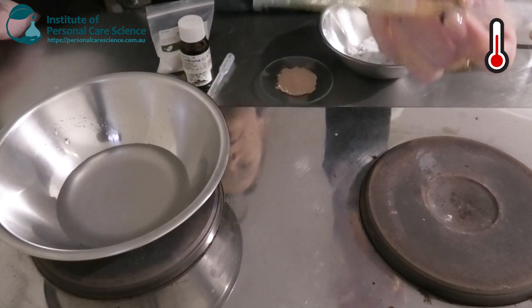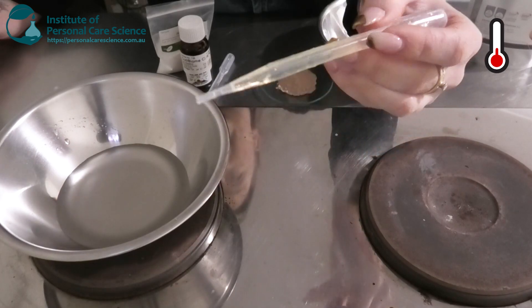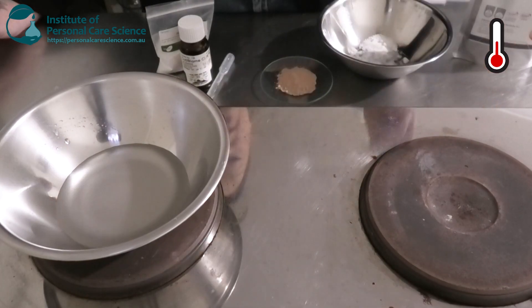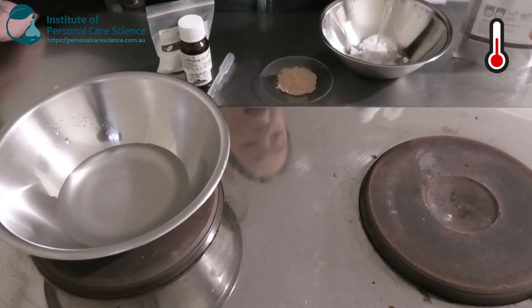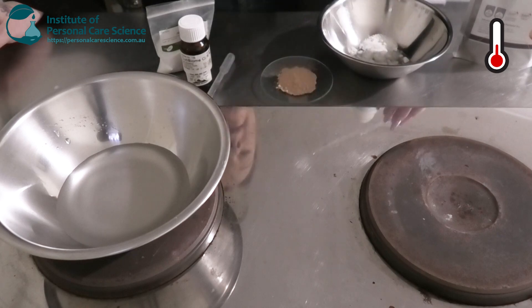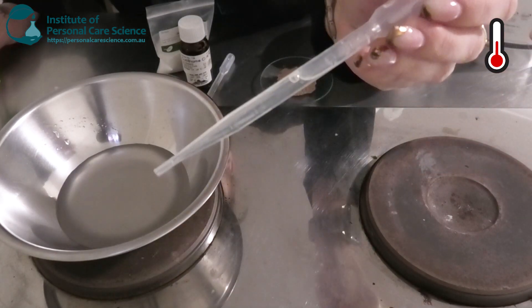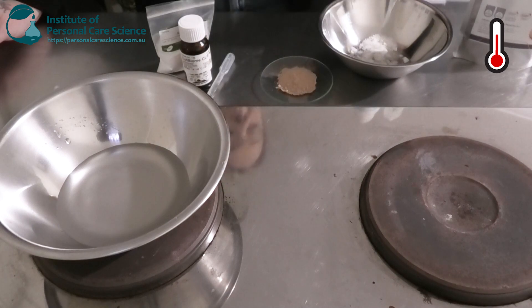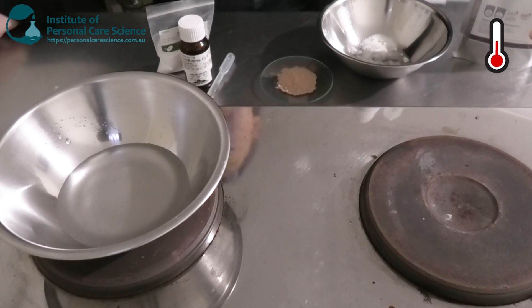I'm going to be adding some jojoba oil — this is a nice light-feeling plant oil. It's technically a wax ester, so it has a really good light and balancing skin feel. I really love jojoba oil. I'm also adding a small input of pumpkin seed oil, just to add a little bit of richness and emolliency to get that good balance of skin feel.